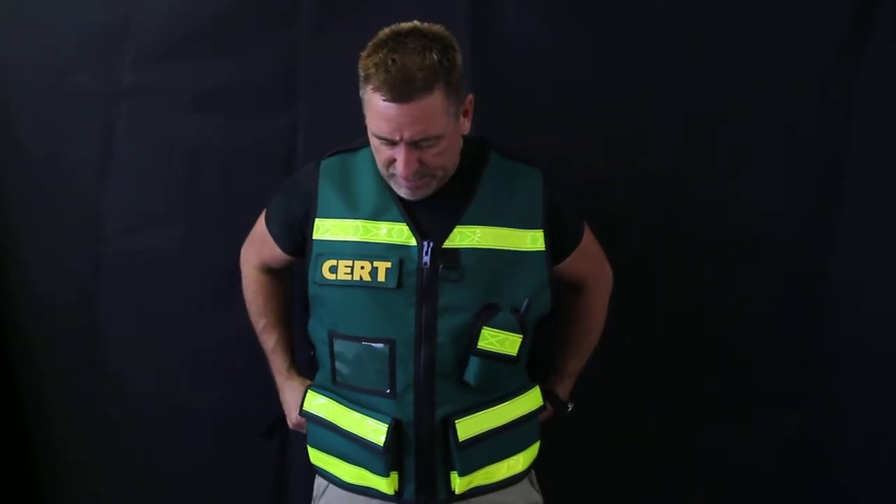We do have a lifetime warranty on all our products. So if anything ever comes unstitched or anything like that, send it back — we take care of it, no charge.